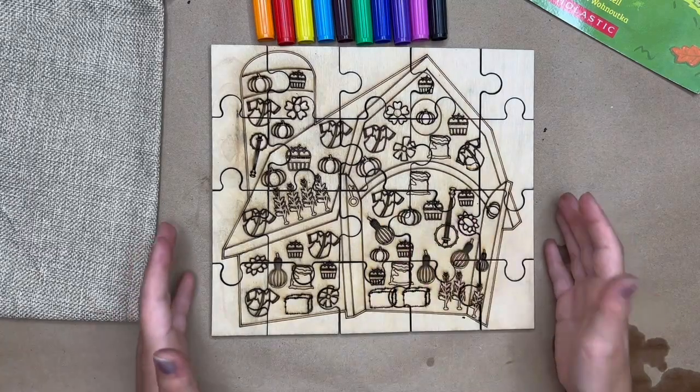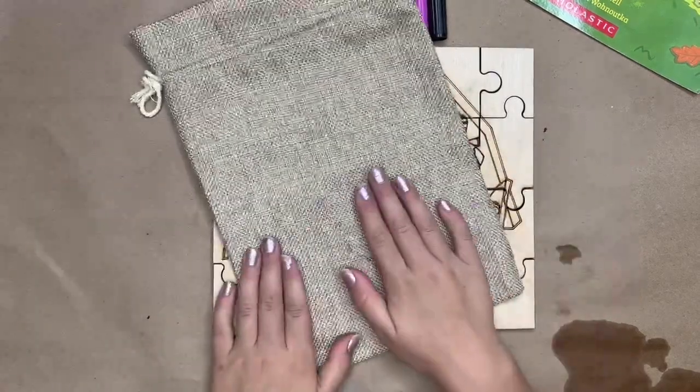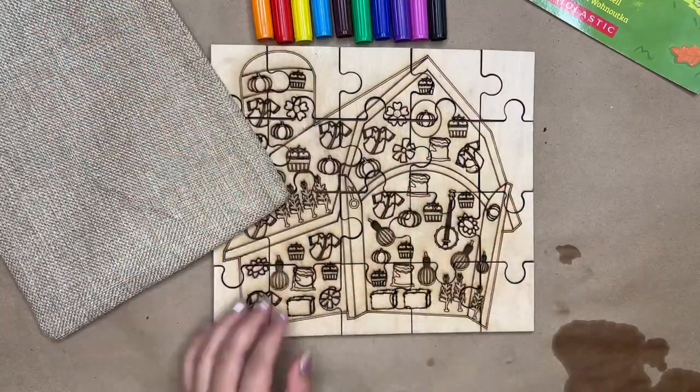It might help when you put the puzzle together. We're only using markers. You can color the bag however you like. When you're finished with the puzzle, you can rip it up and put it in the bag.